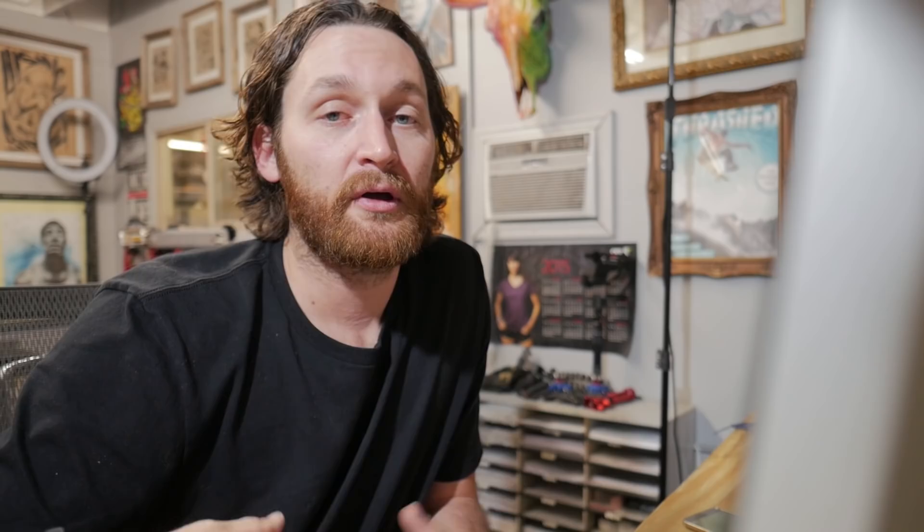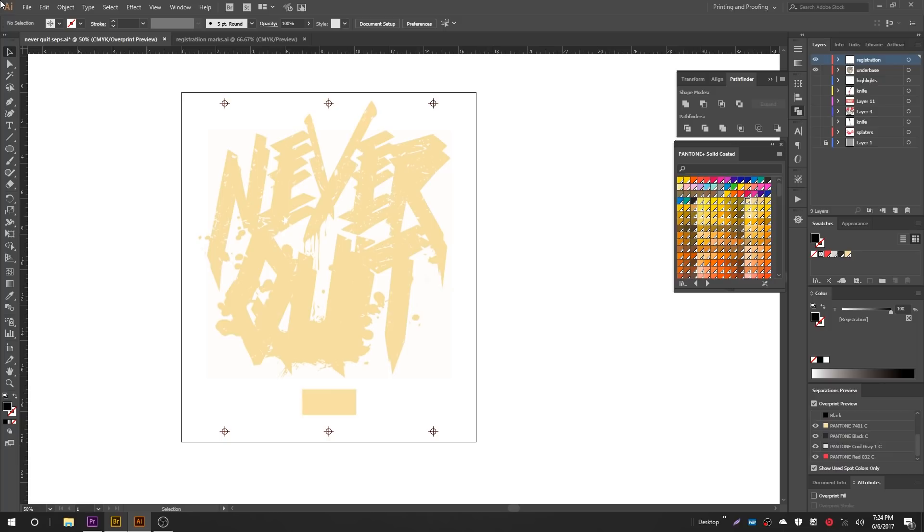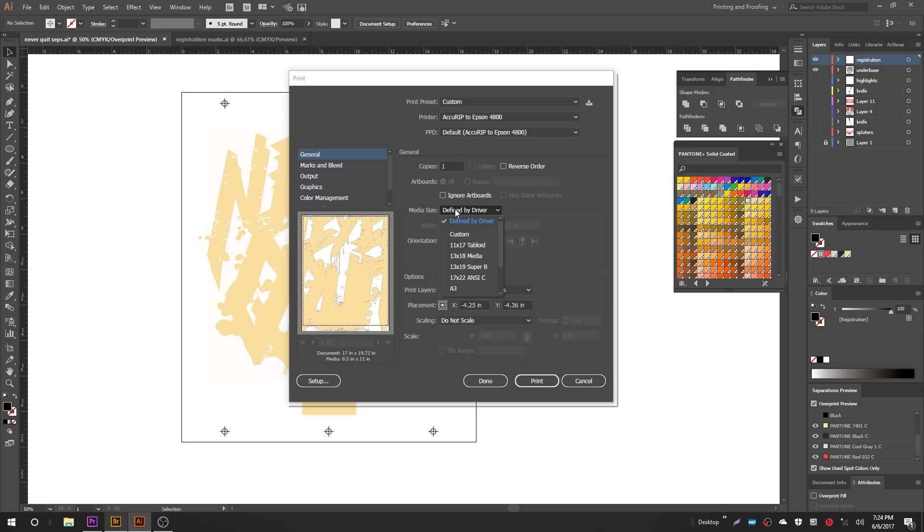Now we'll quickly cover how to actually print these separations onto films using AccuRip and an Epson printer. First I'll get the under base printed — I'll turn everything else off so only the under base and registration marks are on. Go to File, then Print. You need AccuRip and an Epson printer for this. Select AccuRip to Epson. Go to Media Size, select Custom, and uncheck Auto-Rotate.